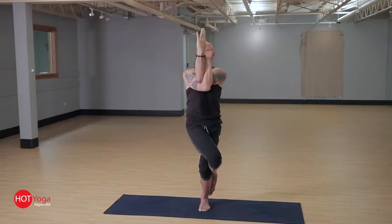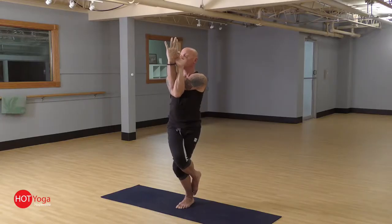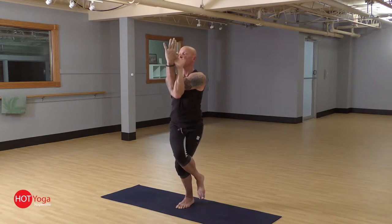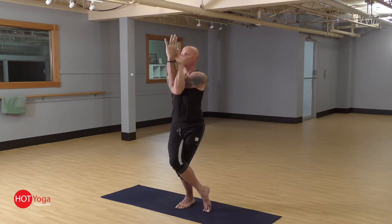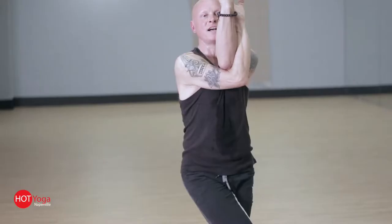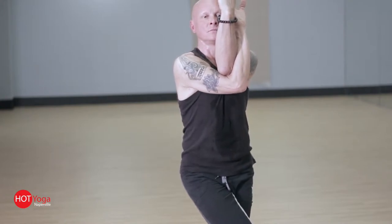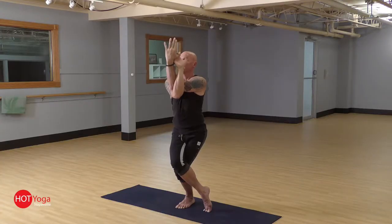Shoulders over the hips, sinking the hips down into the chair. Now oftentimes, especially early in a practice, the toes behind the calf is not accessible. So just squeezing the legs together is acceptable, or perhaps you need a little help with the balance — just bring the right toes outside the left foot and still squeeze everything together. Settle the hips down, then bring the elbows up and find that stretch in the shoulders. Hold it for about three to five breaths.